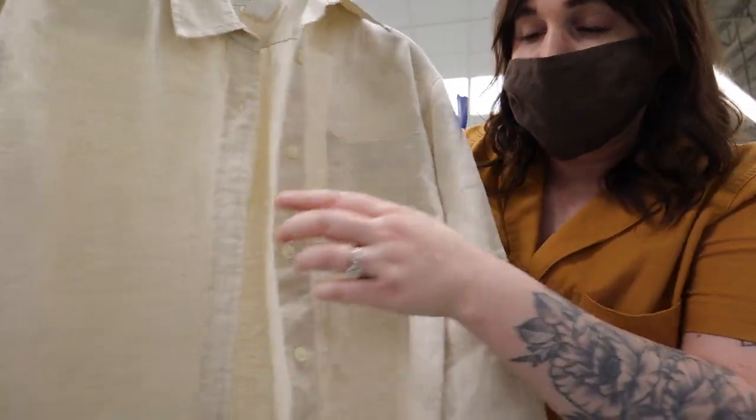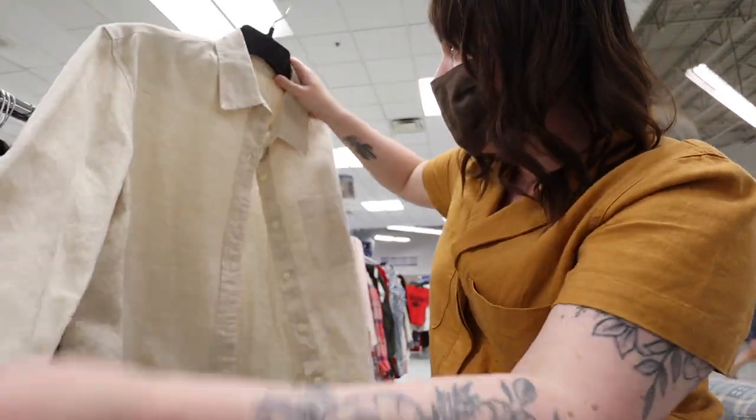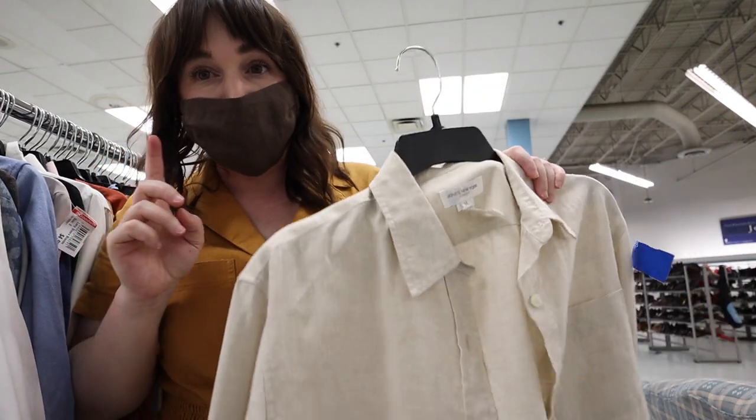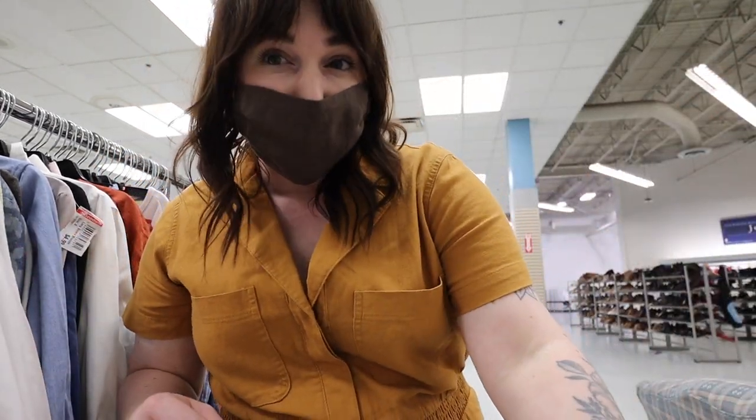This is like the perfect linen button-down. It is long sleeve — should I keep it long sleeve or make it short sleeve? That's the problem I'm having. I'm gonna hang on to it, but I think I'm gonna head to the shorts section now.